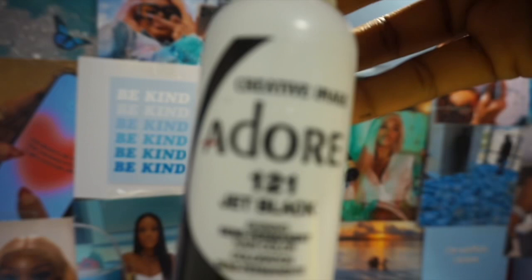Hi guys, welcome back to my channel. My name is Bola, and in this video I'm gonna be showing you how I did my makeup and how I dyed and curled my hair. The curls have kind of fallen now, but when it was freshly done, oh my god, it was giving! Please make sure you like, share, comment, subscribe, send this to all your friends, and let me know what you guys want to see down below.